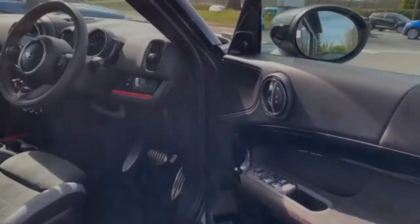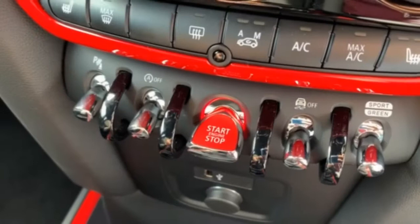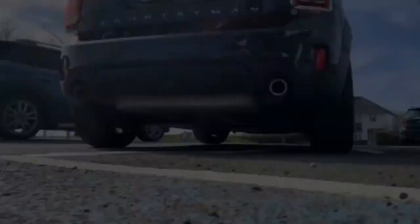Where it all really matters — the business end of the John Cooper Works Countryman — is the front driver's seat. This is a pretty special place to be. Never quite as inviting as a bright red flashing start button... that sounds really cool.